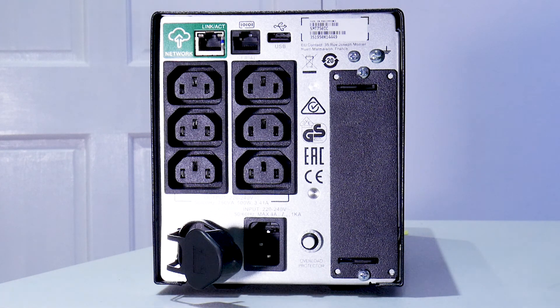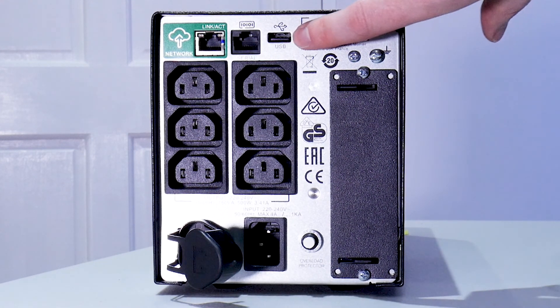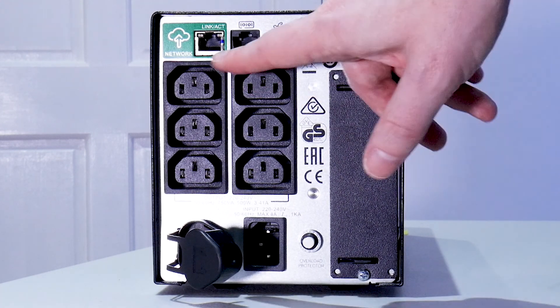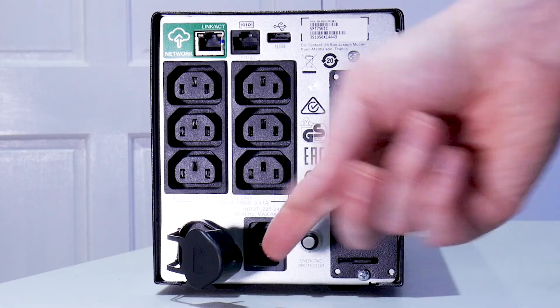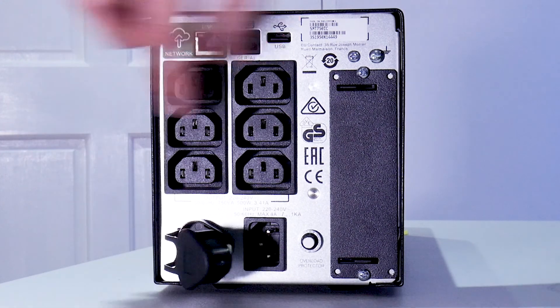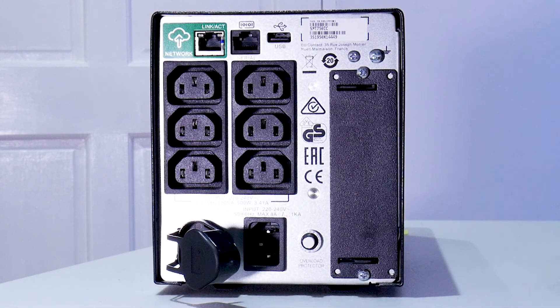On the back of the device we have the Ethernet connection to connect it up to the cloud network. We have an old-style serial port connection and USB — this is what's used to connect to your NAS box and monitor it. Then we have six outlet ports, one battery connection port, the mains power connection, fuse, and an expansion port on the back.